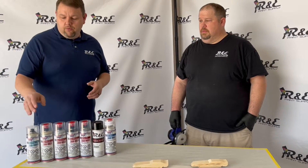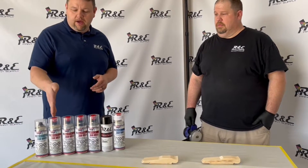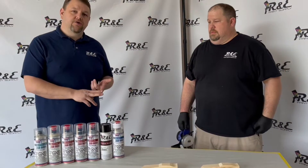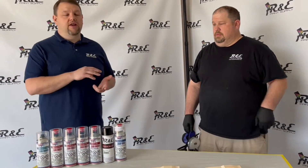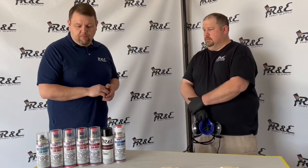If you have bare metal, we have three different colors of epoxy primers here — a beige, a gray, and a black. That's going to take care of any kind of steel that you might have, aluminum, or any type of bare metal that you might be dealing with. So that's those three products.